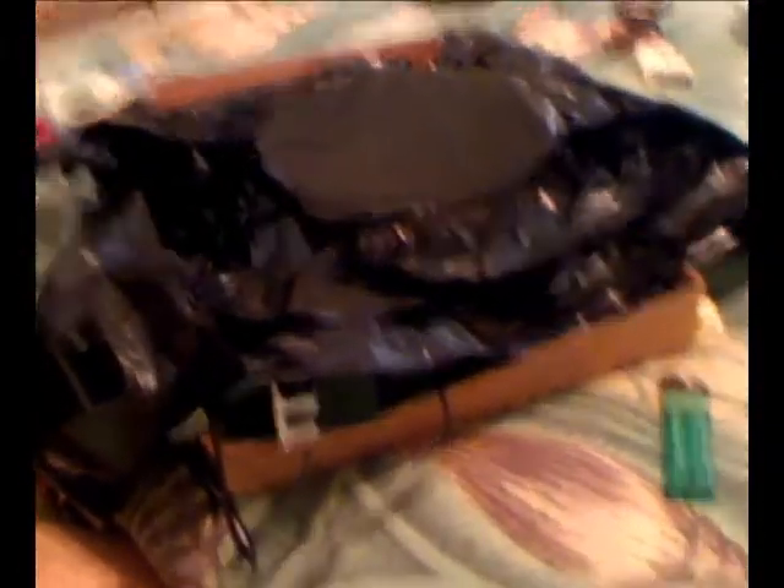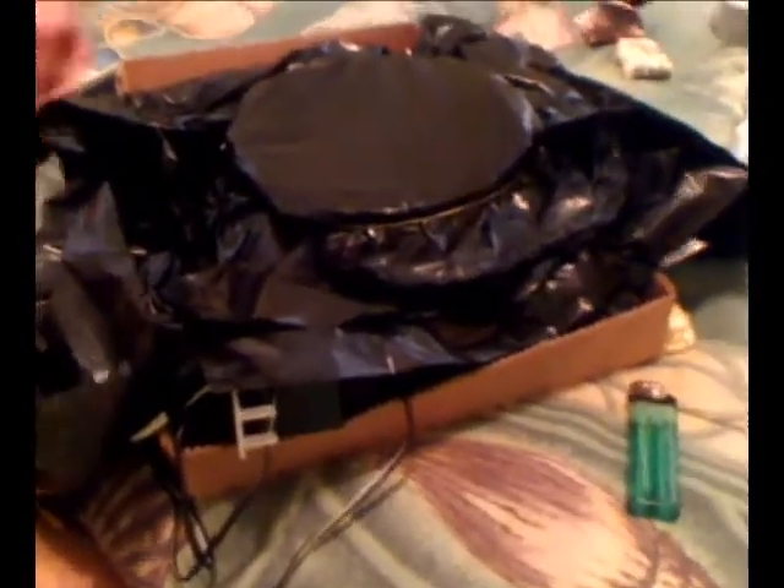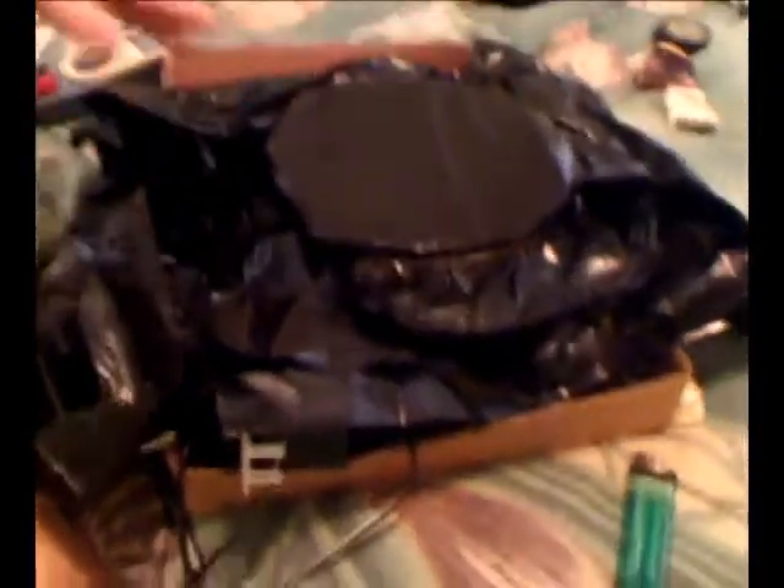What I'm going to do is quickly show you what this does. Now, first, a look inside. You'll notice it looks like a cookie tin with a garbage bag rubber banded to it — and that's essentially what it is. It's two garbage bags, double thickness, folded in fours — 55-gallon bags or something — and then rubber banded over the top.